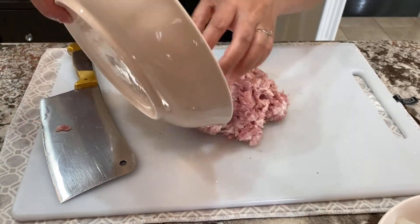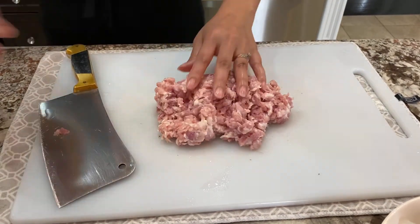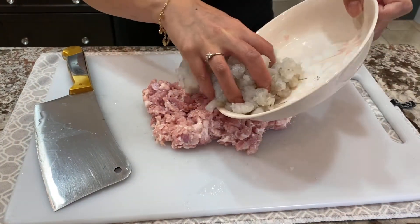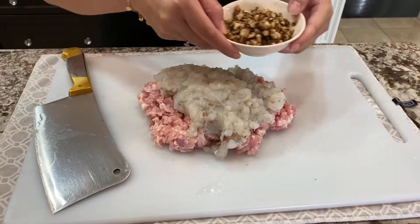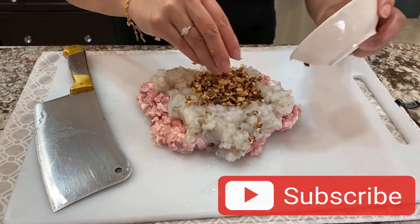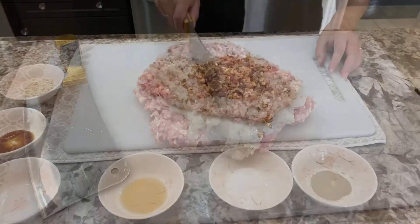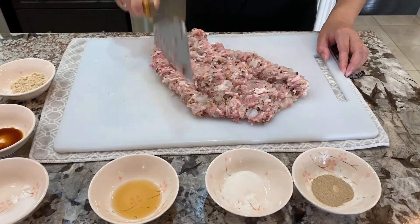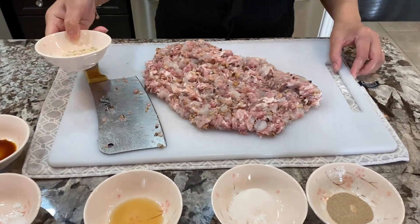Afterwards I'm going to transfer everything onto the cutting board. I'm going to add in the shrimp, then the mushrooms, and we're going to chop them up and combine them together. After chopping them up about halfway, we're going to add in the rest of the spices.